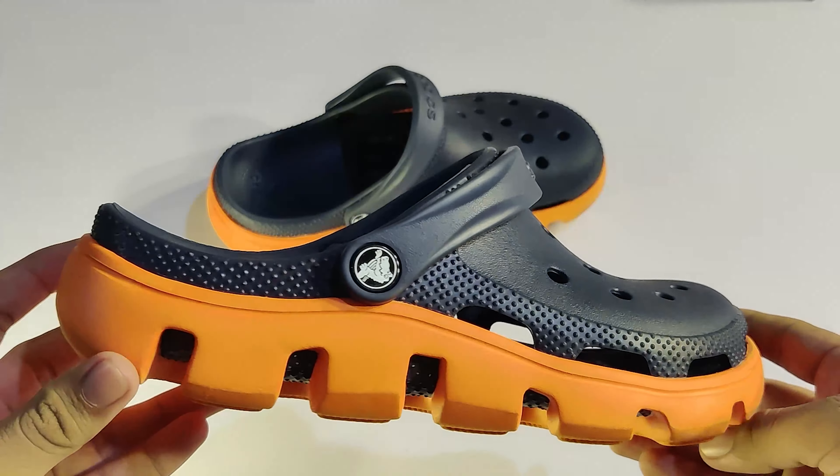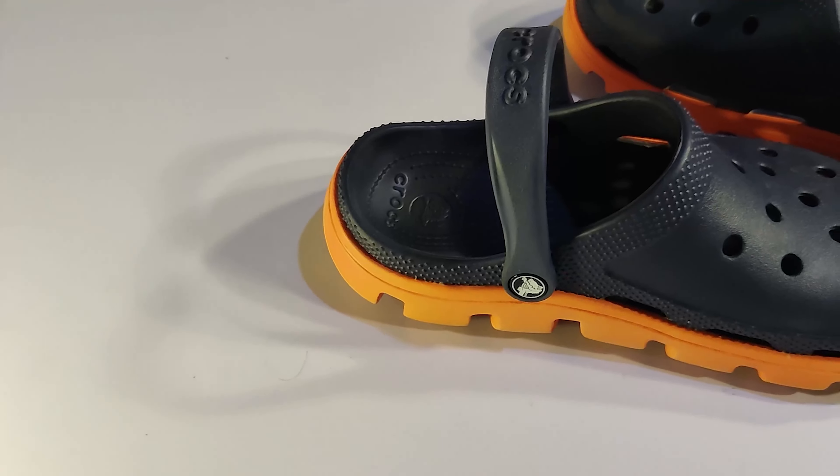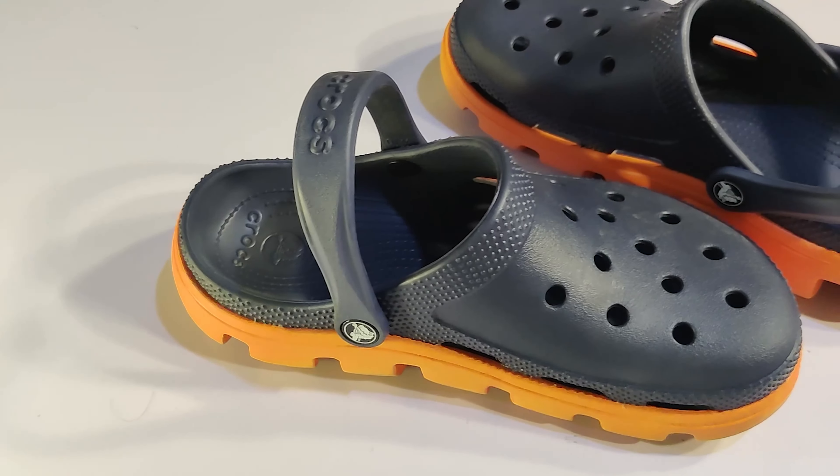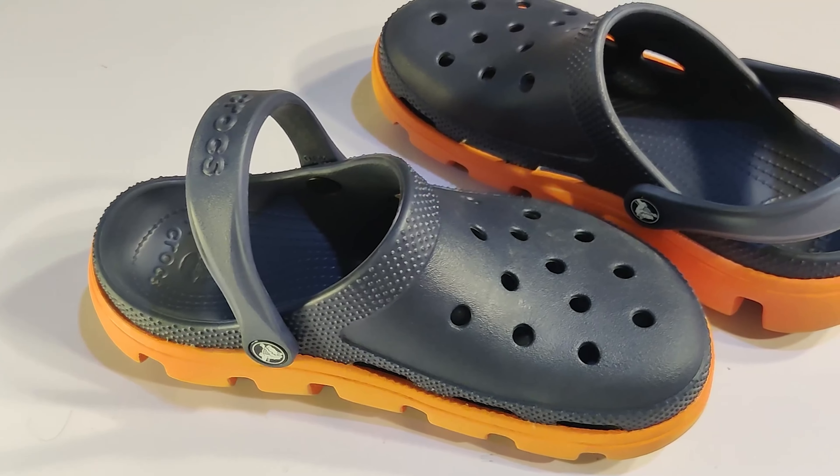There's a different color here and a standard color. The design is different in terms of material — I'm going to put all the materials together.